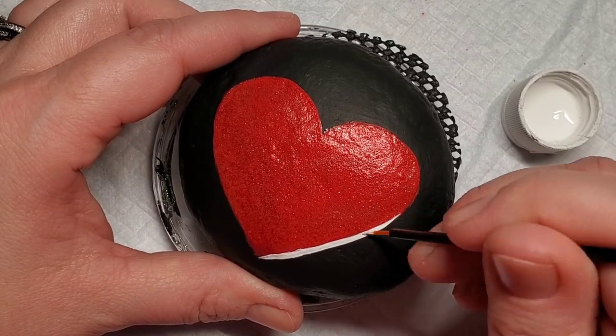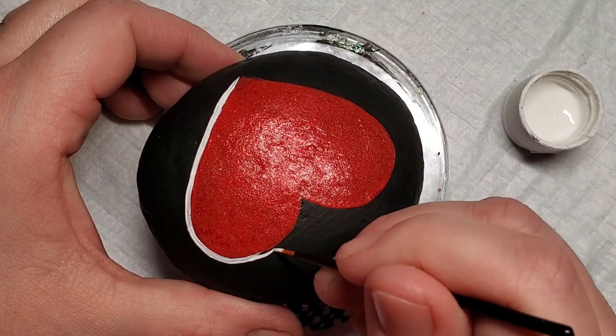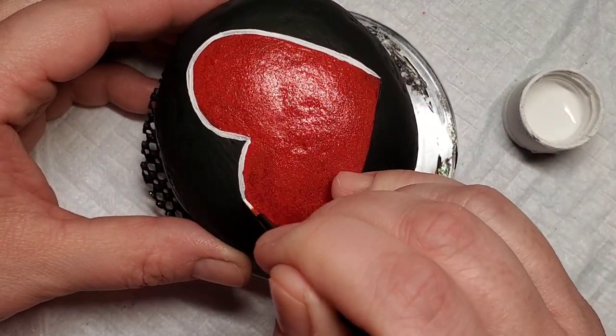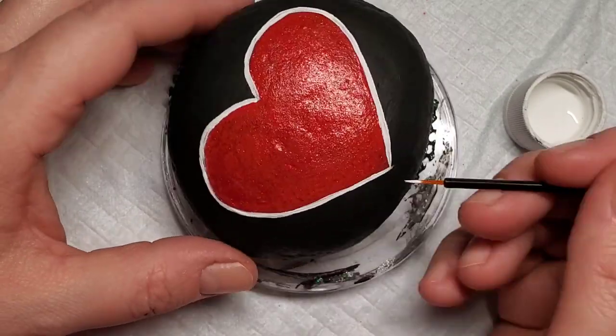Now I'm going to take a fine line brush and add a white border around the heart. If you were going to do this with the same color, you could use red to add the lace border — then you would just go straight to the dotting part and skip this border. But for a little extra dimension, I wanted to add a white lace border on this heart.